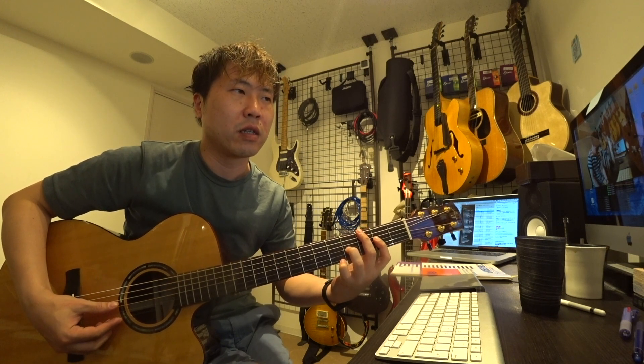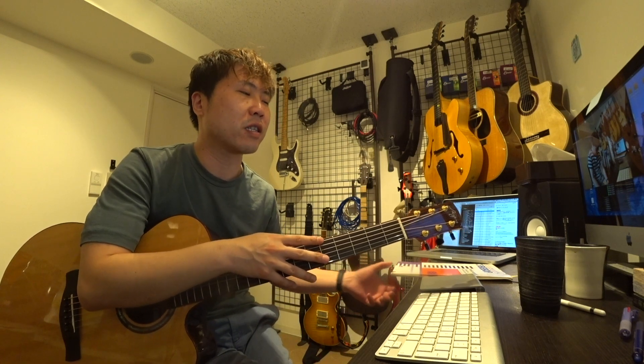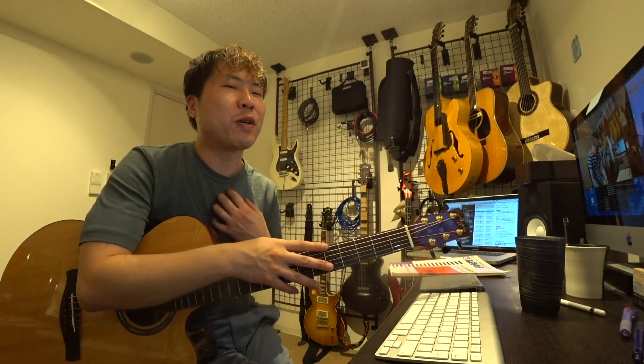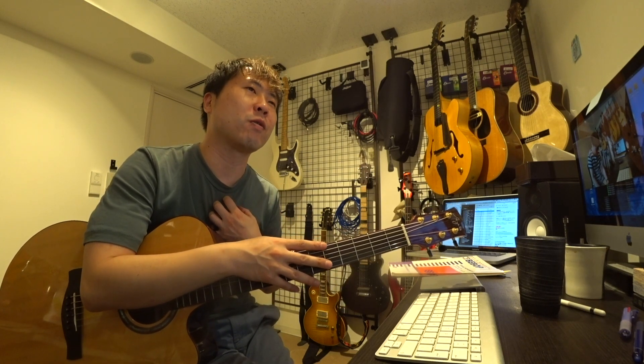どういう練習をするかというと、2-5-1の2は無視して、ドミナントのビバップスケールを弾きましょうということで、例えばDマイナー・G7というところではGのビバップスケール（メジャー7が入っているやつ）を弾きます。練習の仕方としては、ルート・サード・フィフス・セブンスそれぞれからスタートしてビバップスケールを展開しましょうというのがスタートです。